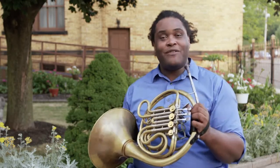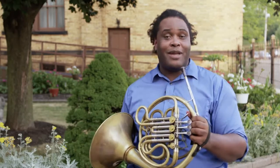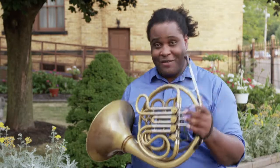Hi, I'm Van Parker, one of the musicians in the Lima Symphony Orchestra, and today we're in the backyard to learn how to make a simple version of my instrument, the French horn.